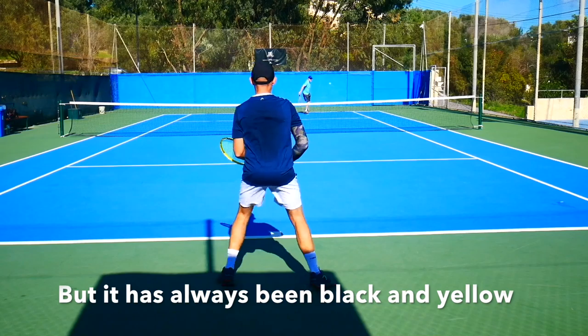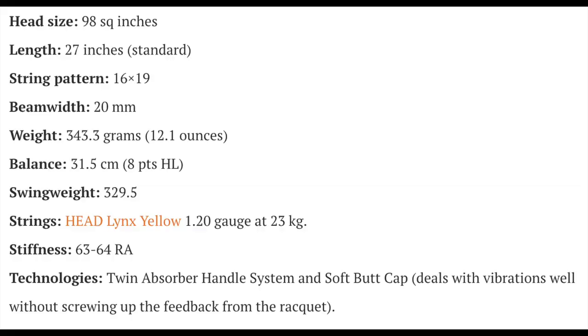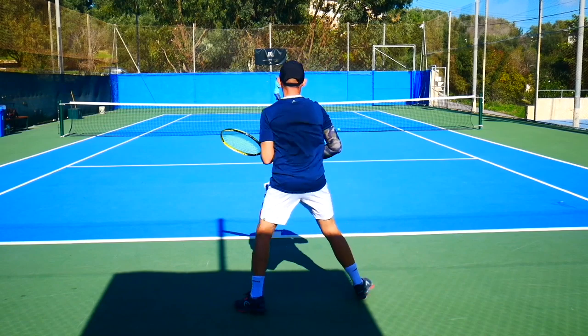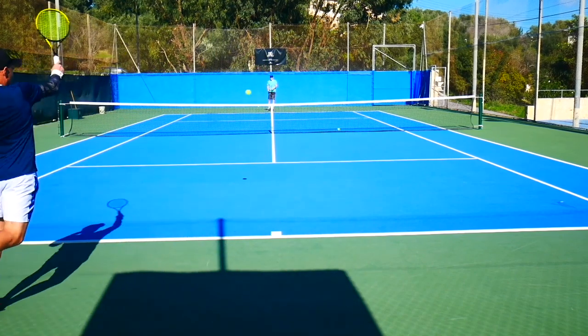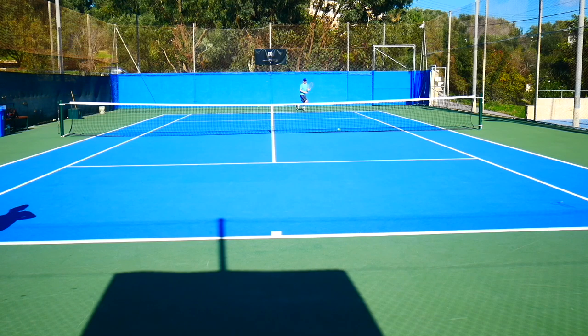Looking at the specs of the Völkel C10 Pro: it's a 98 square inch head size, standard length of 27 inches, string pattern is 16x19, beam width is 20 millimeters. The weight I measured at 343.3 grams strung — approximately 12.1 ounces. The balance is 31.5 centimeters, which translates to around 8 points head light, and the swing weight is 329.5.